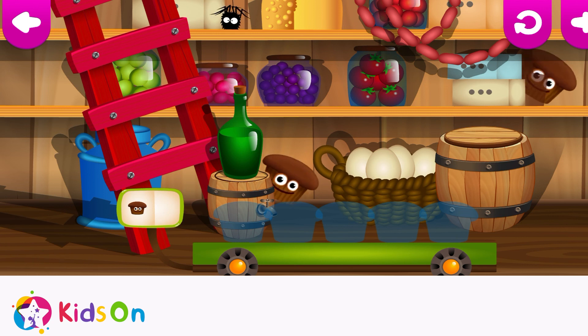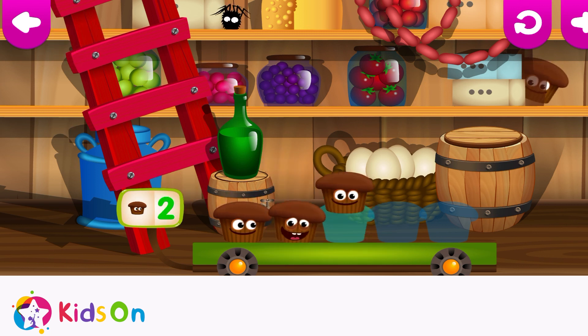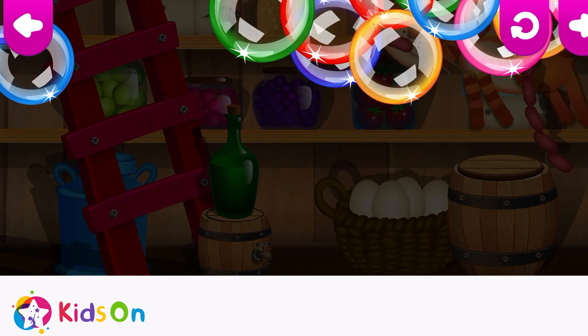And another trolley! Gather up the remaining bunnies! Wow! You found all the bunnies! Bravo!